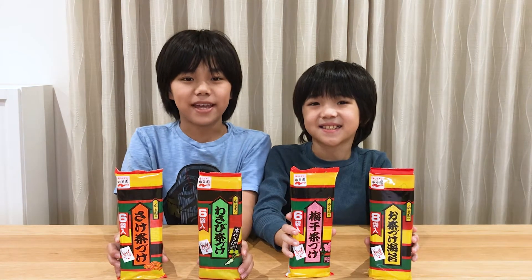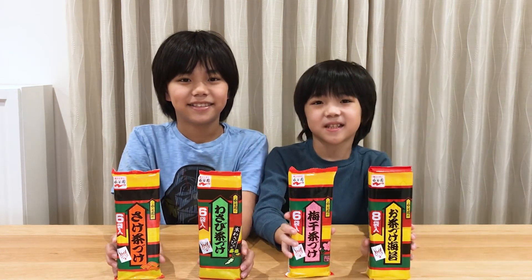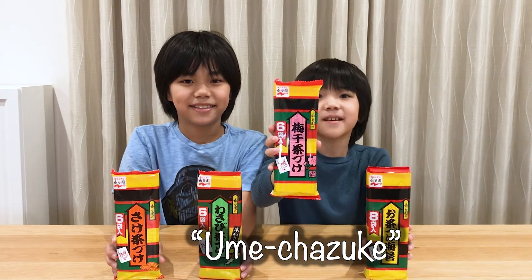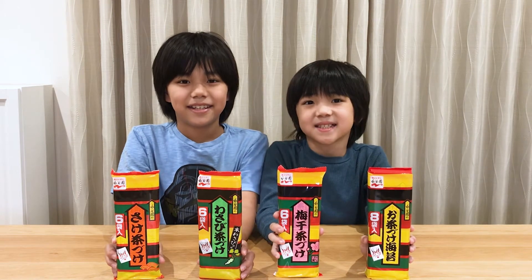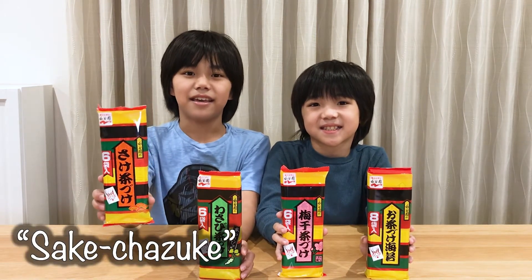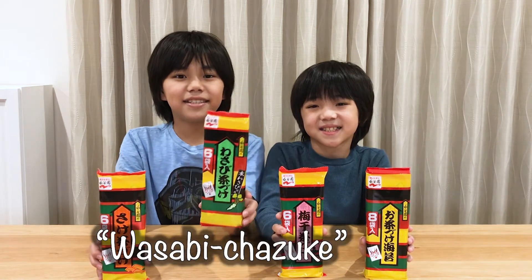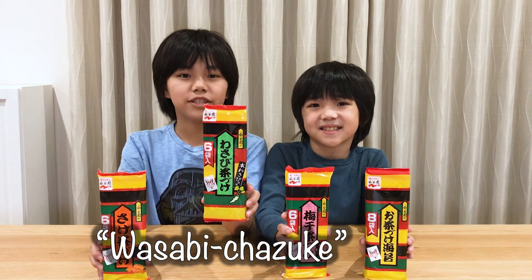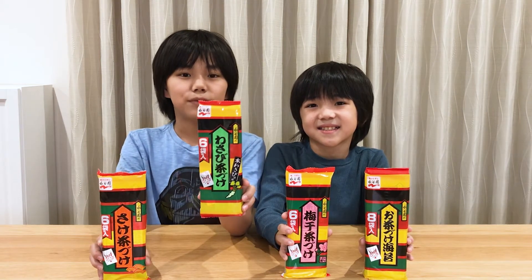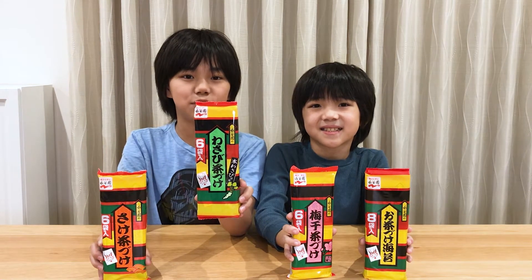There are some flavor variations. This is the plain one. This is Umechazuke — it includes pickled plums called Umeboshi in Japanese. This is Sakechazuke — it includes dried salmon. This is Wasabi Chazuke — it includes Japanese horseradish called Wasabi. Wasabi is well known as one of the condiments most commonly served with sushi.